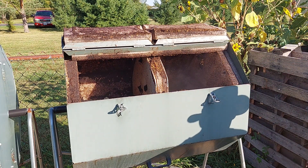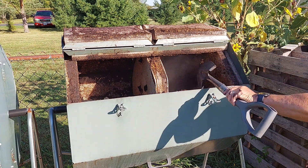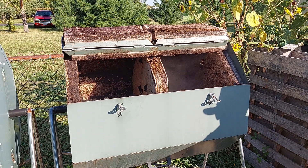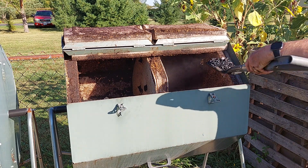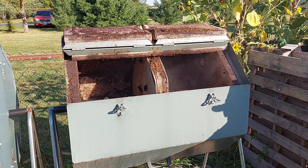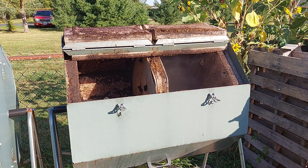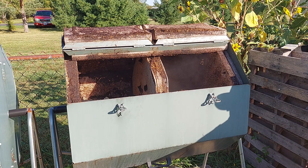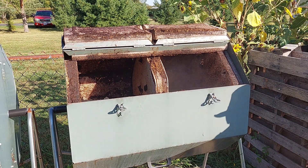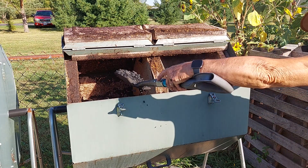Making biochar this way is very cost effective because if you buy biochar from a company that sells it as biochar — which is just basically charcoal that you have to activate — it will cost you around $50 a cubic foot. A bag of this Royal Oak lump charcoal will cost around $15 or $16. That's a lot better than $50 and it's an equal amount of charcoal once you shred it. Shredding it is the most difficult part; I use my wood chipper to do that.